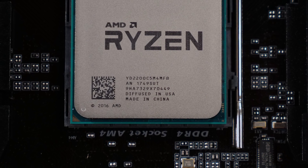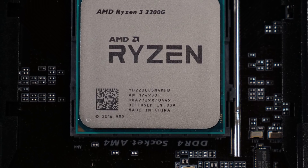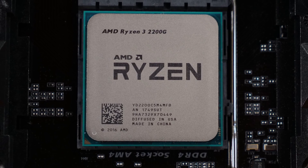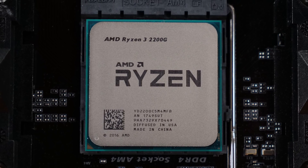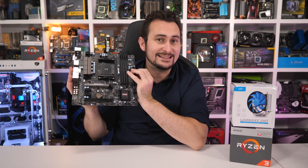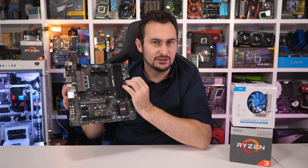Our overclock, which saw a 45% increase in GPU frequency, often netted around 20-30% more frames in games, and this really transformed the affordable Ryzen 3 2200G. This got me thinking — if you're upgrading an old PC, you will require not just the 2200G, but also an AM4 motherboard. My preference would be a decent quality B350 model, and they typically cost around $70 US.